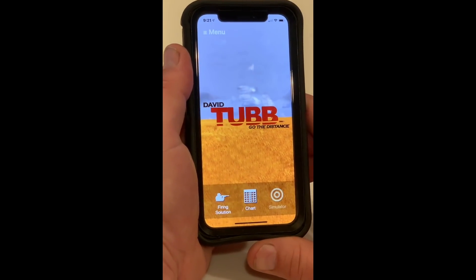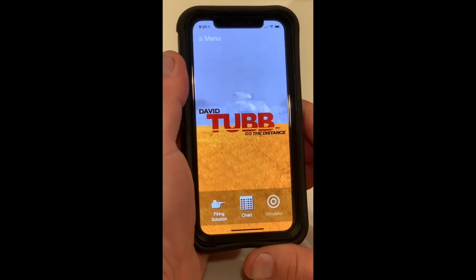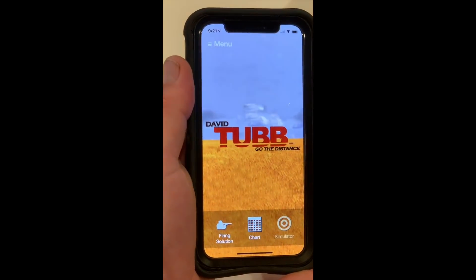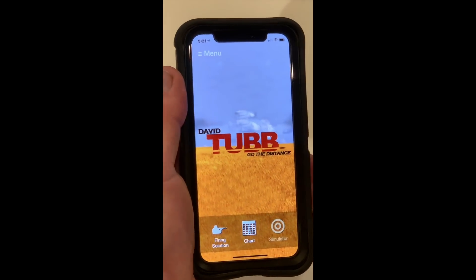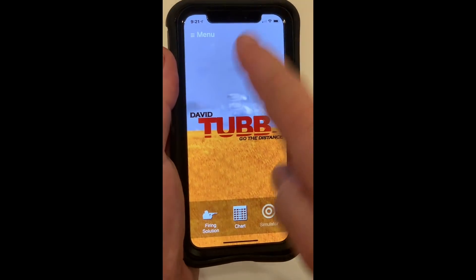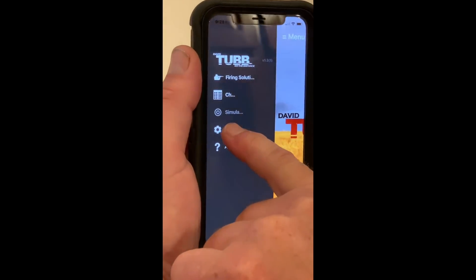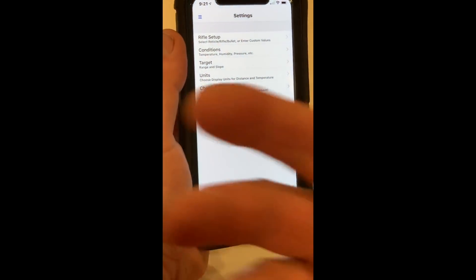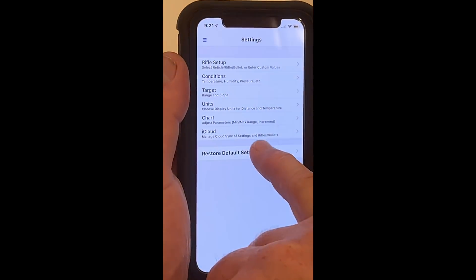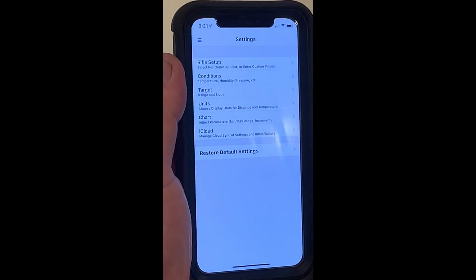We're using a DTR V2D reticle. We have several reticles in a Leupold Mark V. When you buy the scope, you get the app free and it has a firing solution, a charter, and a simulator. We're going to go to the menu — this is the easiest place to start. I go to settings each and every time because I have all my guns logged in, and I hit restore default settings to take myself back to a good starting point.